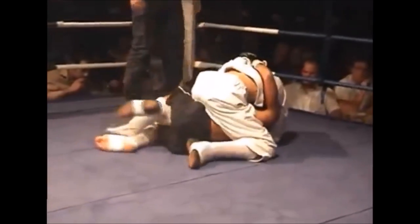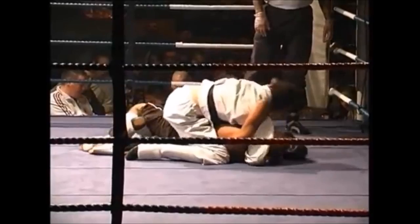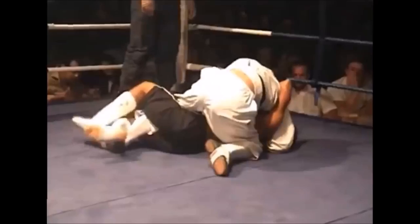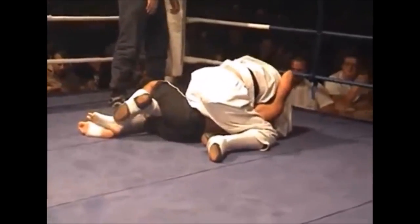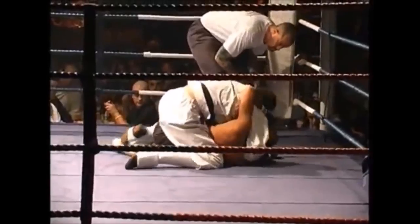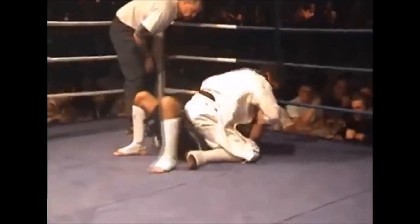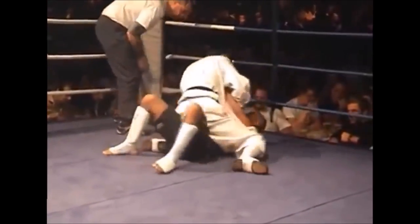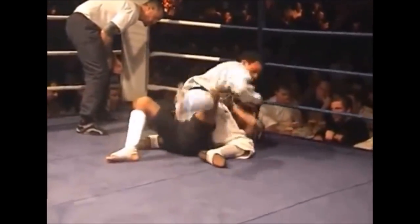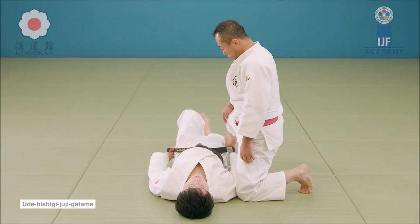Eventually he doesn't get it and switches to mount position. The MMA fighter gets something like a half guard — grabbing only the ankle, maybe a quarter guard. He's on top but not so comfortable with his leg taken; eventually he gets an arm isolated, gets his leg free, and after some fighting goes to one of the classical locks: Udehishigi Juji Gatame — the straight arm bar — and gets the finish.